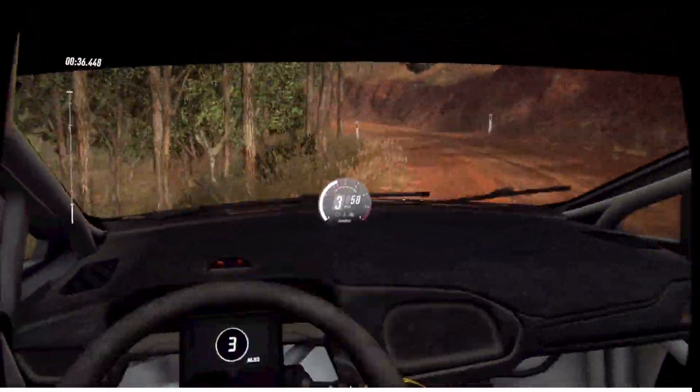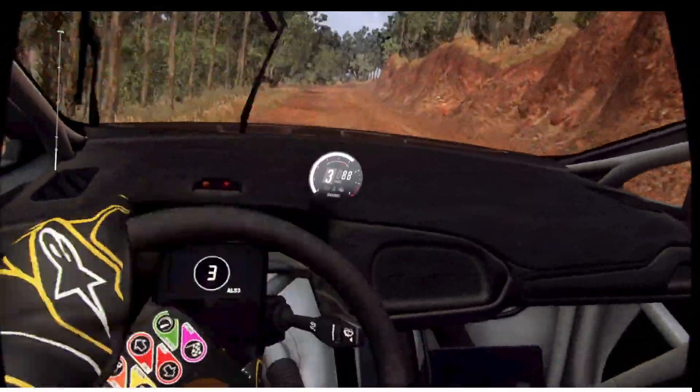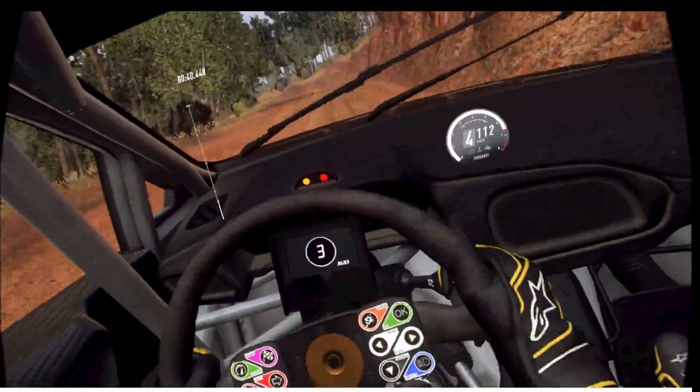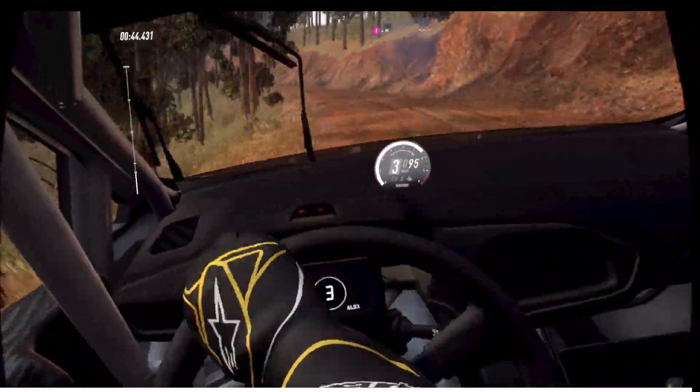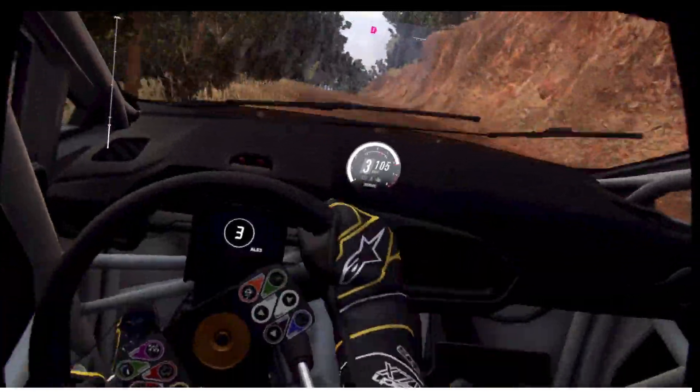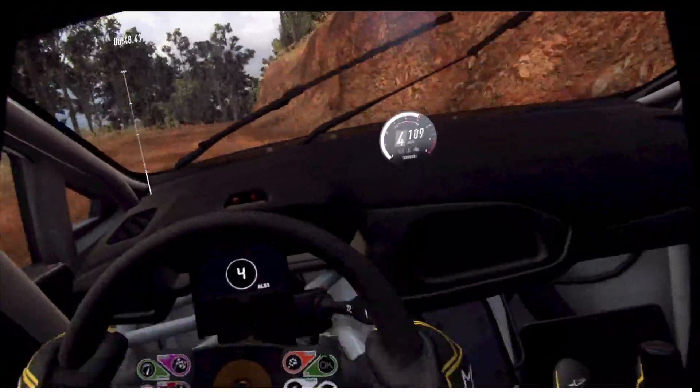50, crest, into 5 left long, tightens 3 long, into 6 right of a crest long, tightens of a crest, long, tightens 3.